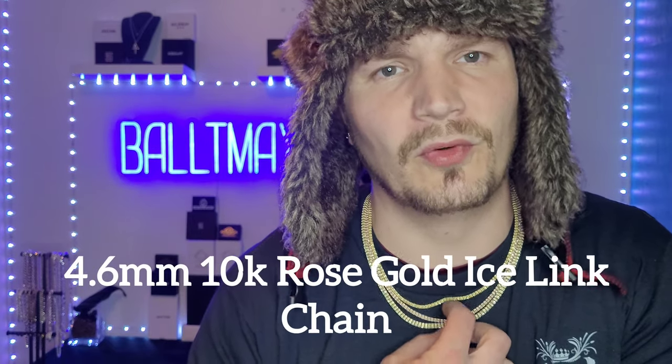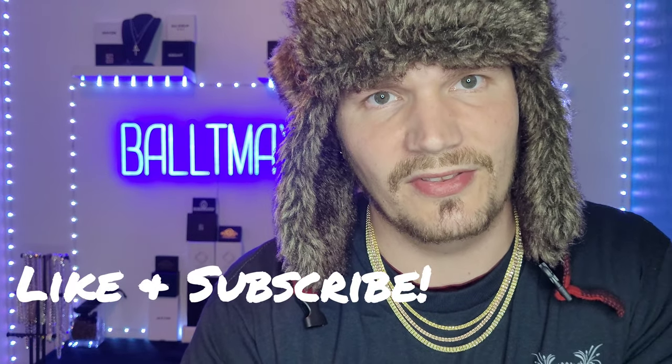I'm excited for this one guys — I'll give you a hint: ice ice baby. Another ice link chain from Perlux Gold. I got the 4.6 millimeter to go below the rose gold one, got it in 10 karat. Got the package today, very stoked. I'm gonna get right into it — we'll weigh it, measure, all that stuff. Appreciate you guys supporting the channel, make sure new viewers like and subscribe.